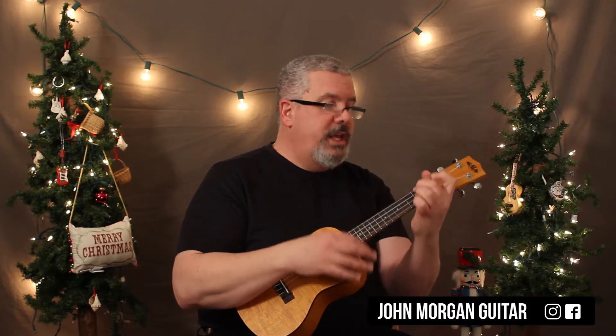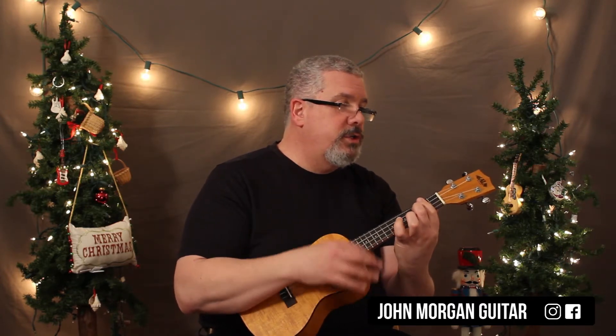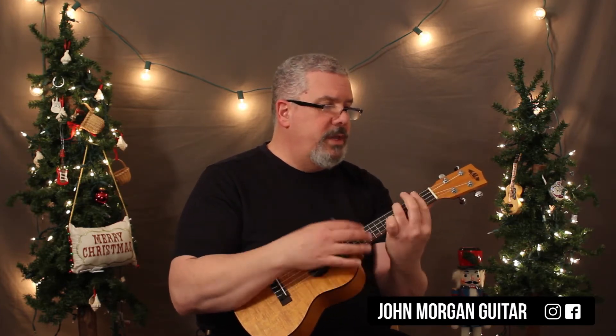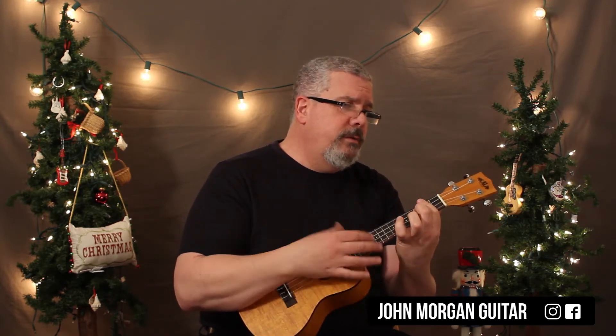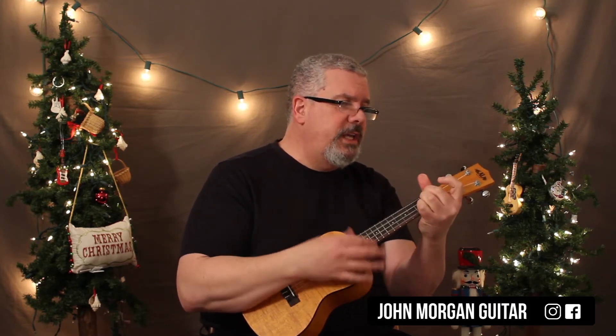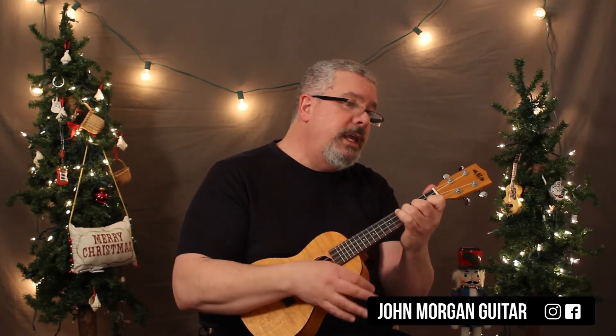D, to a C, to a B7, E minor, to a D, to a C, to a B7, to an E minor, and then G, to a D, to a B minor, to an E minor, to a C, to a B7, and then G, to a D, to a B minor, to an E minor, to a B7, to an E minor.